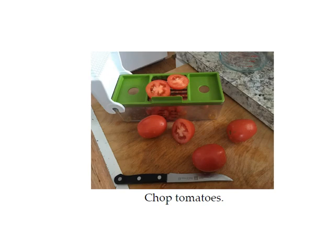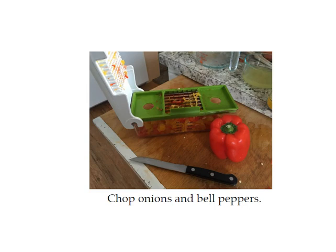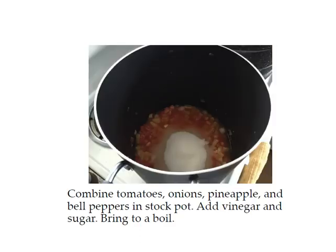The first thing you need to do for this recipe is chop the tomatoes. I don't usually peel the tomatoes when I make this recipe — they blend up fine so I don't worry about seeding or peeling them. You just need to chop them in very small pieces, or use your chopper, and throw away the top where the stem was attached. Also chop up the bell peppers. Then combine your tomatoes, onions, pineapple without the juice — keep the juice but don't put it in yet — and your bell peppers in your stock pot. Add the vinegar and sugar and bring it to a boil.